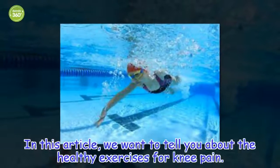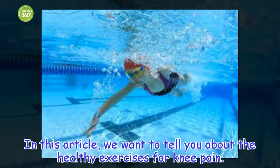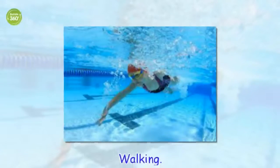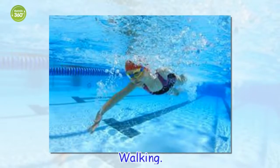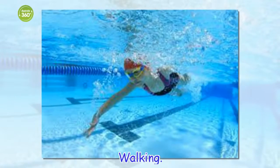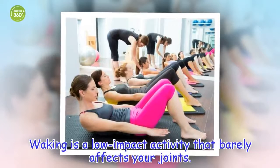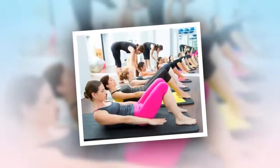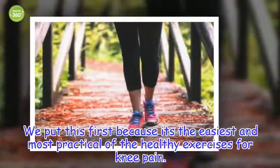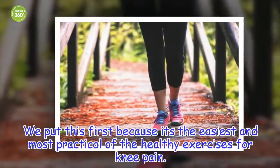In this article, we want to tell you about the healthy exercises for knee pain. Walking is a low impact activity that barely affects your joints.